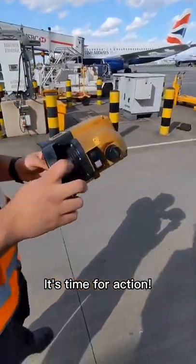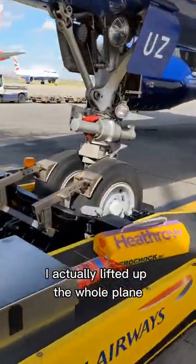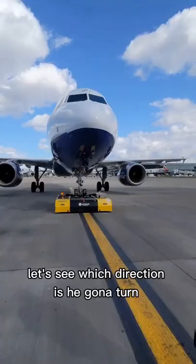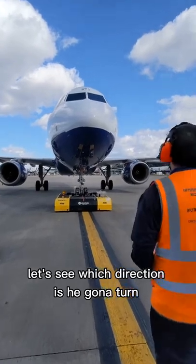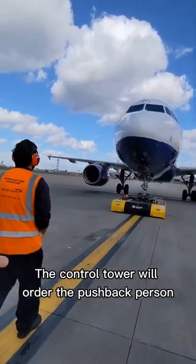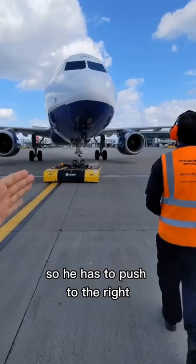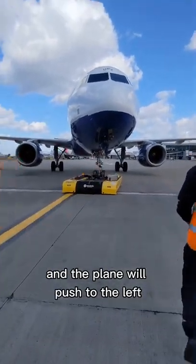It's time for action — look at that, it actually lifted up the whole plane. Push back has begun. Let's see which direction he's gonna turn. The control tower will order the pushback person to situate the plane this way or that way. He has to push to the right, and the plane will push to the left.